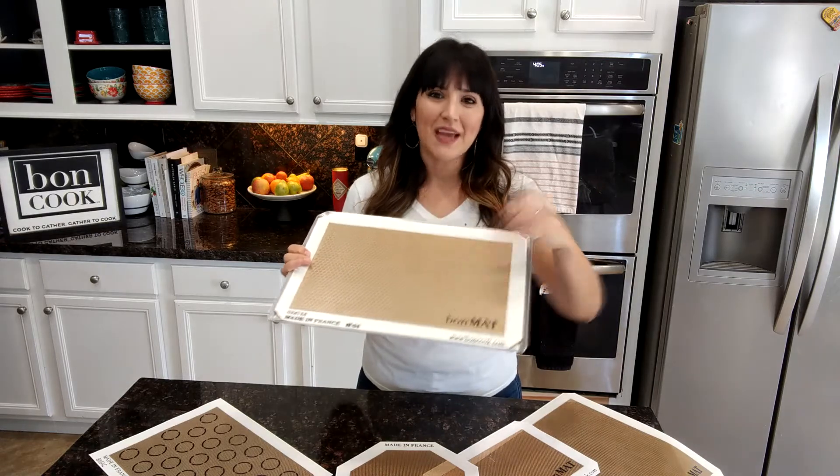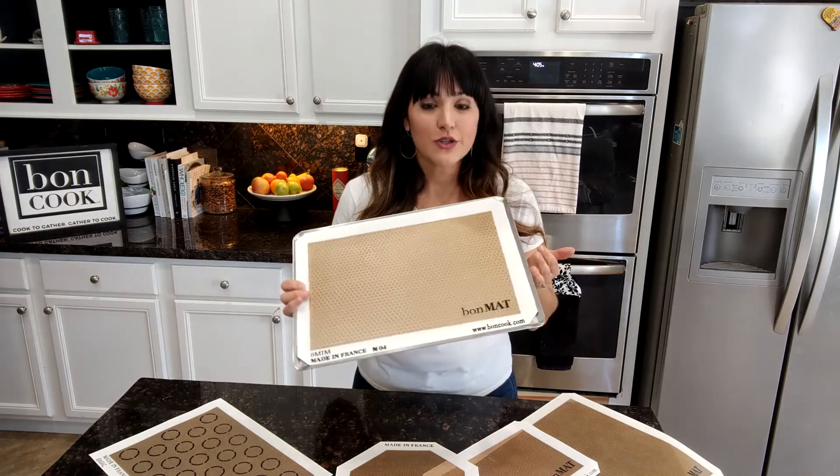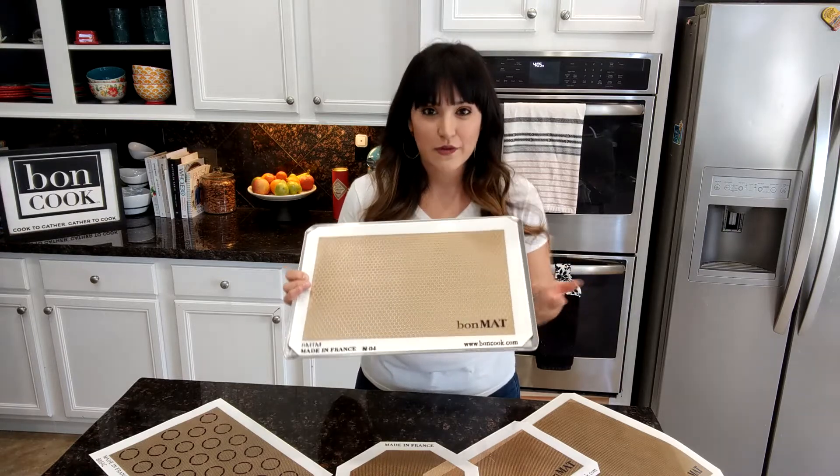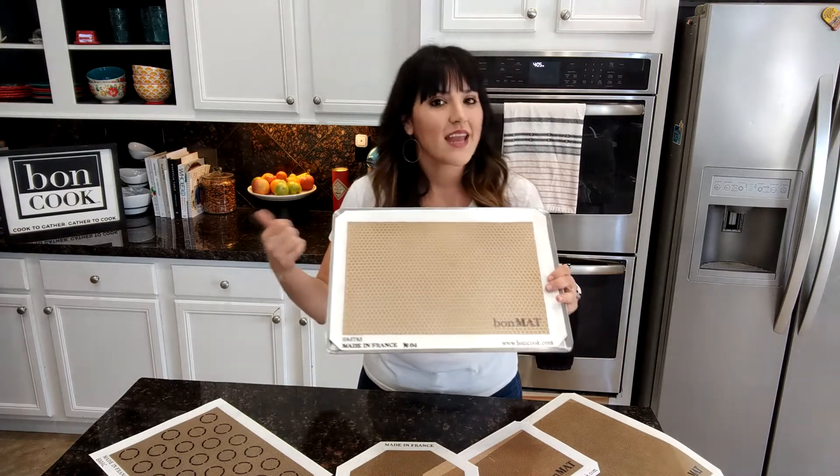All you do is lay your food on top and stick it in the oven. It's also BPA free, FDA certified, NSF certified. Nothing leaches in and nothing leaches out.